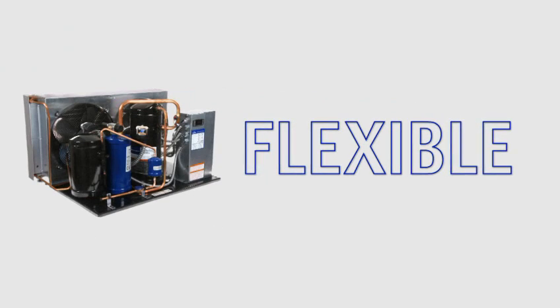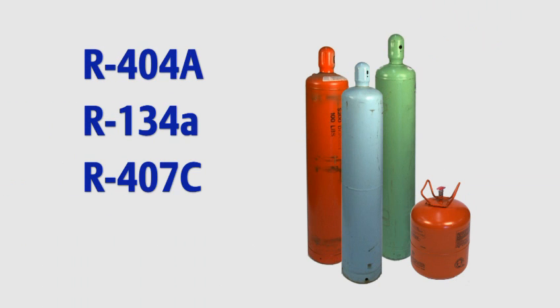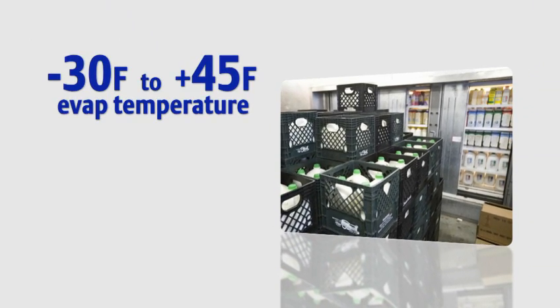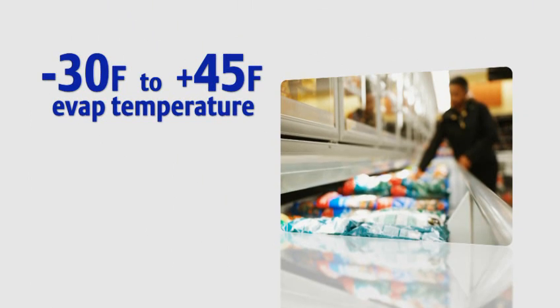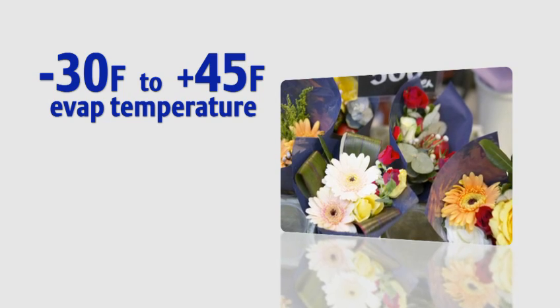Flexible. The Copeland Scroll FFAP condensing unit is usable with a wide range of refrigerants, including R404A, R134A, R407C, and R22. The FFAP has a large operating envelope ranging from minus 30 degrees to plus 45 degrees EVAP temperature, so it can be used in a wide variety of applications, ranging from frozen foods to floral.